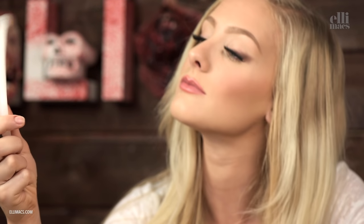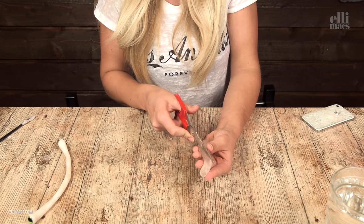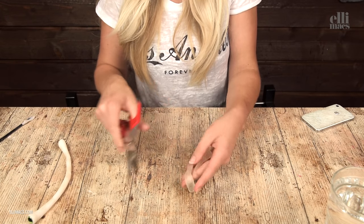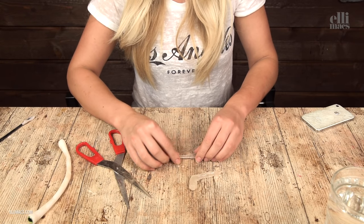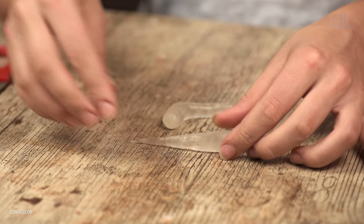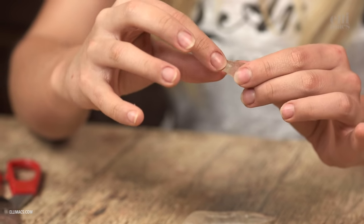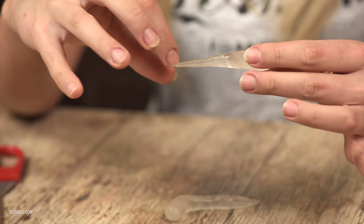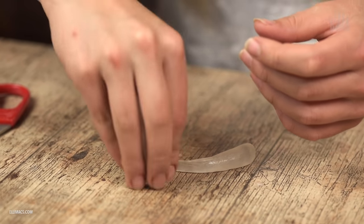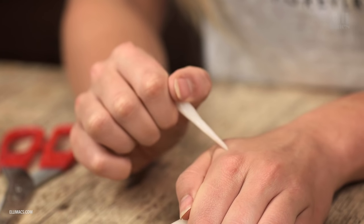Now we need some teeth. Again we're using polymorph plastic, but this time you can use clay if you don't have the plastic. Make a little roll again, and this time use scissors and cut it diagonally — that way you get sharp shapes from the start. Shape them how you like, or have them bent a bit. Remember you need to make a lot of these. Flatten the end to make them easy to attach. Let them cool off, and note that if you make them pointy they will be sharp, so be careful.